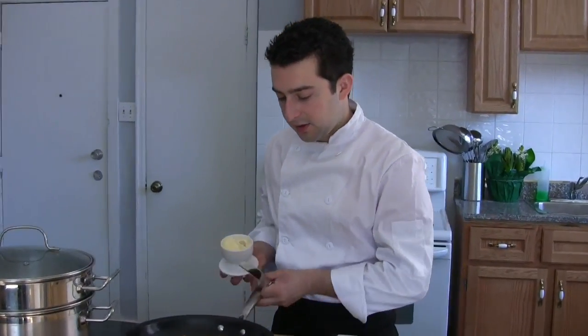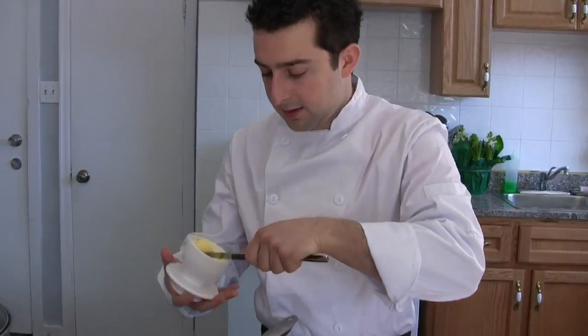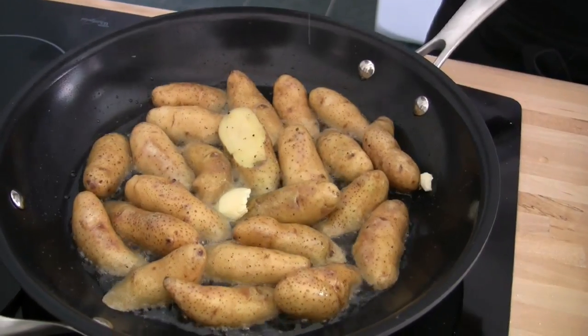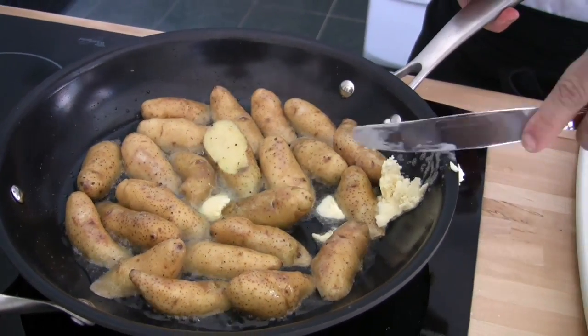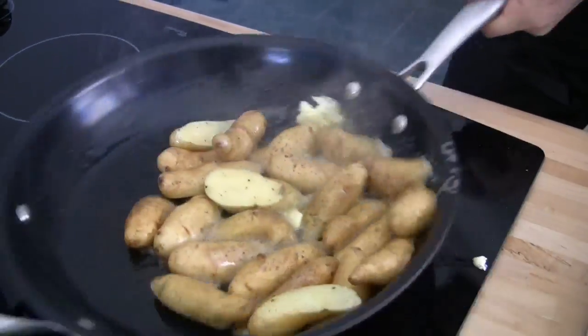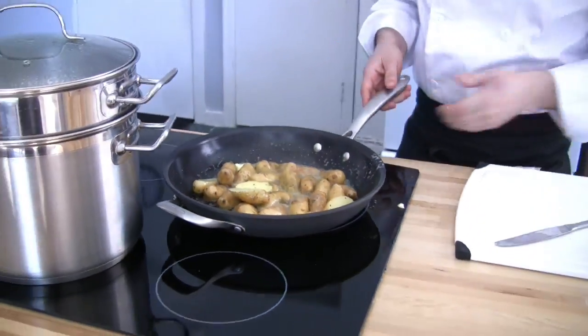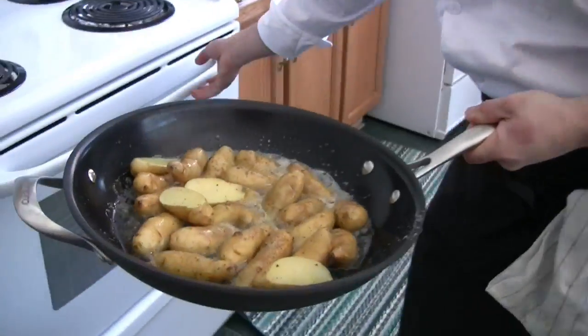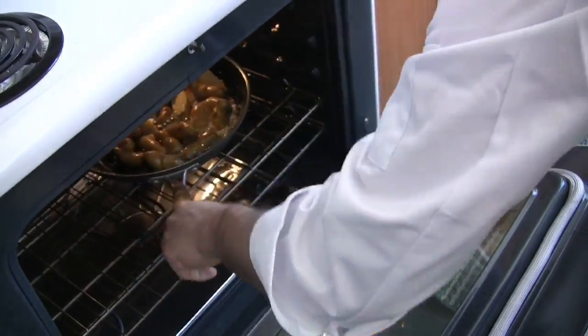Now that we have good color starting to happen on the potatoes, I'm going to add in a little knob of butter. That will add some flavor and color to the potatoes. From here it goes straight into the oven. I've preheated the oven to 400 degrees and from there it will roast for 20 minutes.